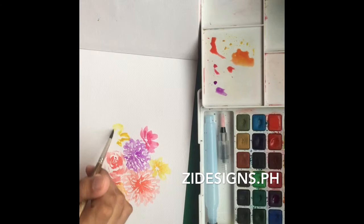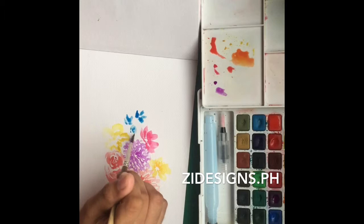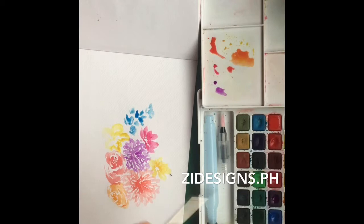And as a mommy — sa mga mumsies dyan na makarelate — pinapriority pa rin namin yung mga needs ni baby. So I make sure to use the materials na meron po ako. So here, still painting the flowers.